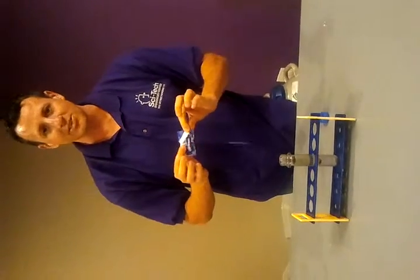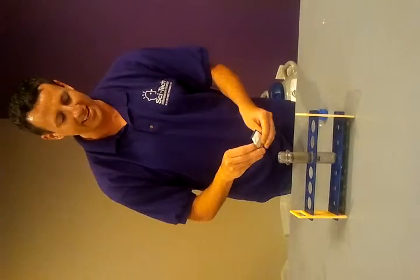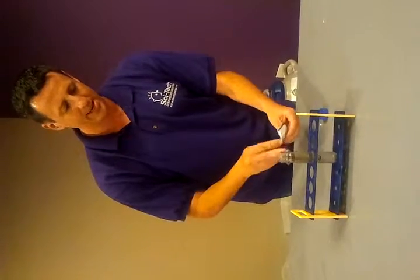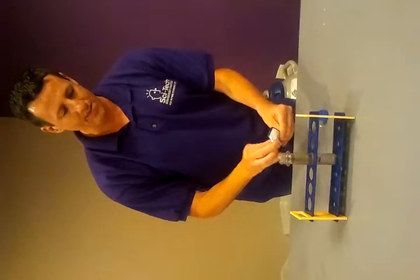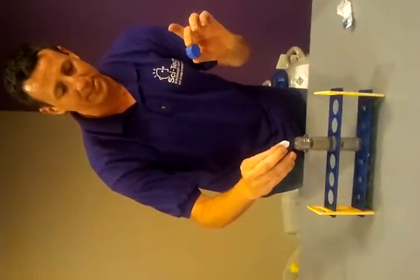I'm going to grab my Alka-Seltzer right here. The good part about the Alka-Seltzer is that's what's going to give it that fizzing effect that we're going to see. So let me break that up real quick. Now we're going to add the Alka-Seltzer to it. As soon as I add the Alka-Seltzer, I'm going to put the top on.